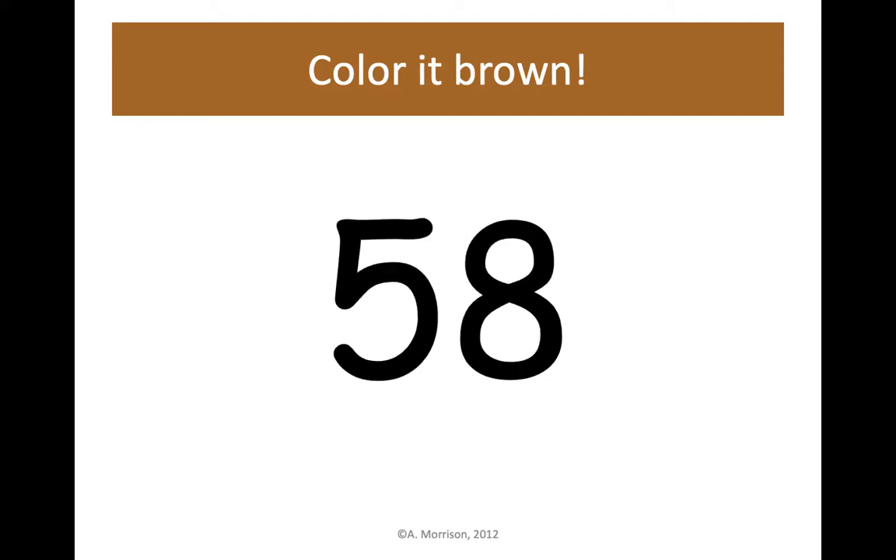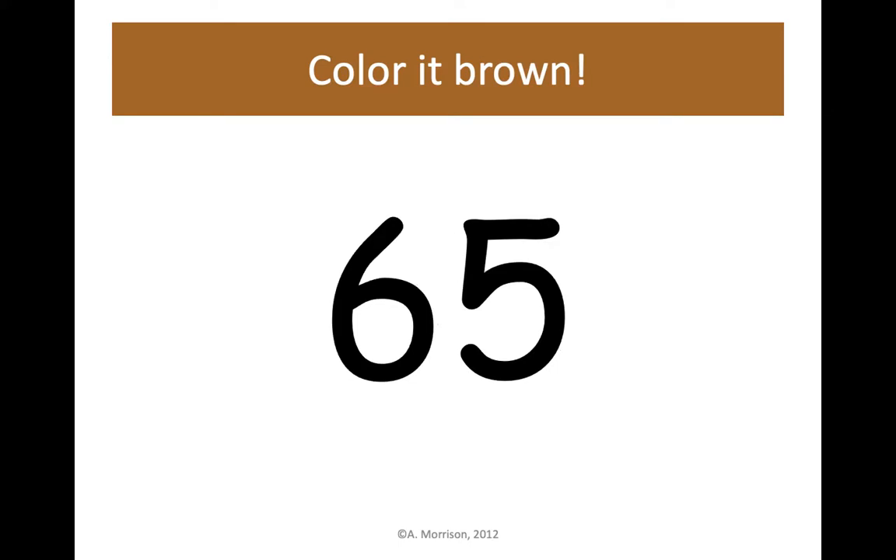58 — this one has 5 tens and 8 ones. Let's find 58 on our chart and color it brown. 65 — 6 tens, 5 ones — let's color it brown.